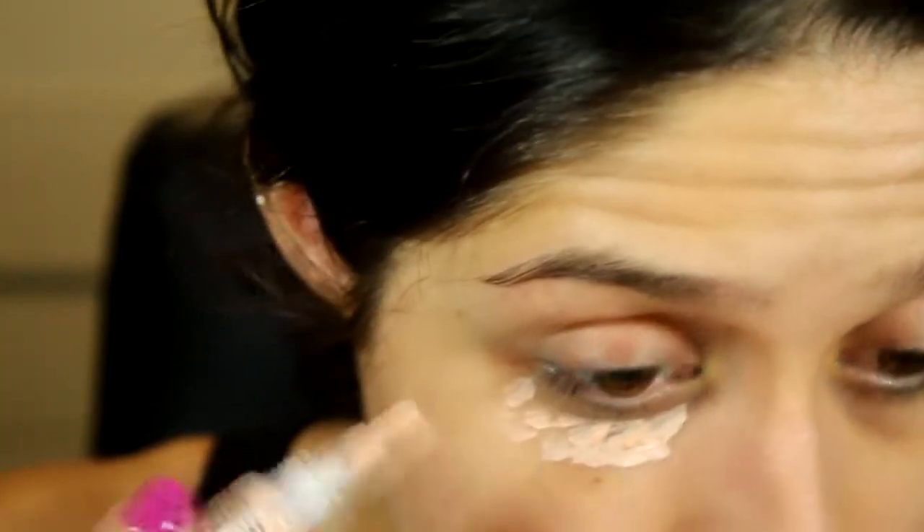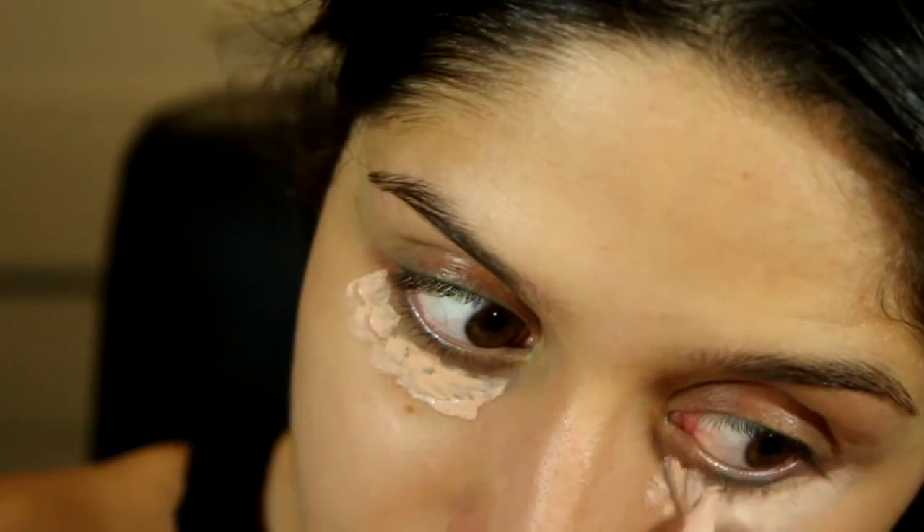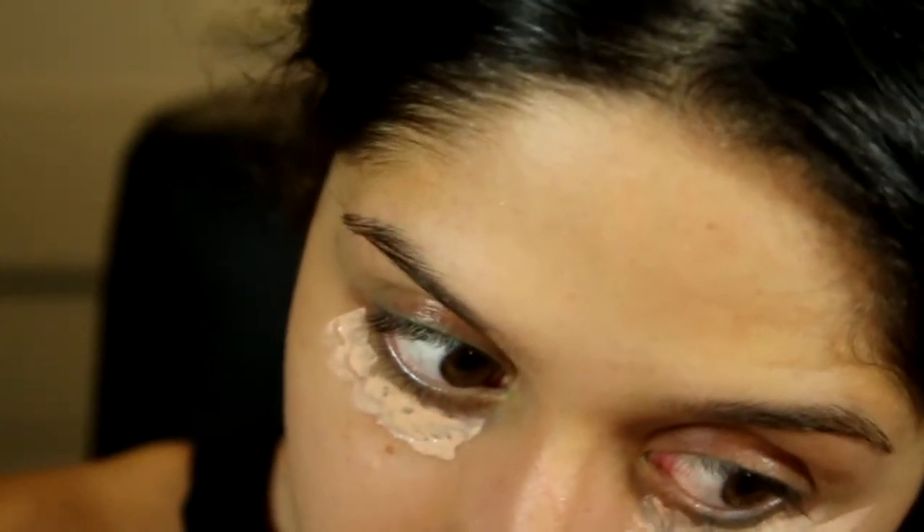I had started filming this tutorial and then used this eyeliner — you can see remnants of it. It's just so sticky and I don't know why I still own it; I should just chuck it out.